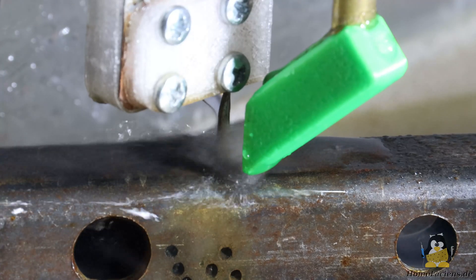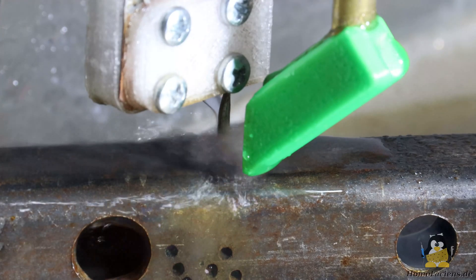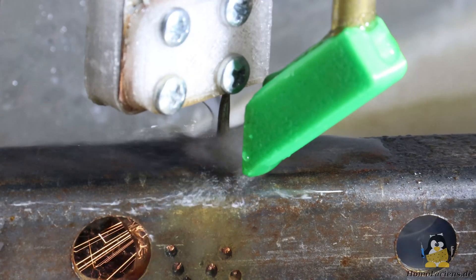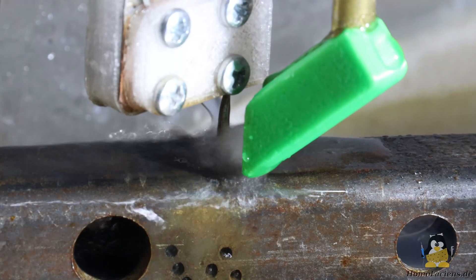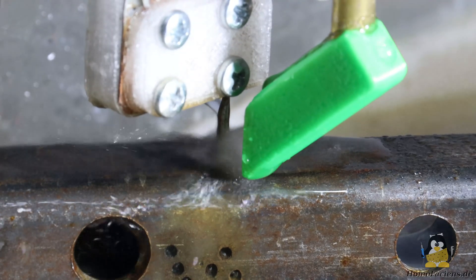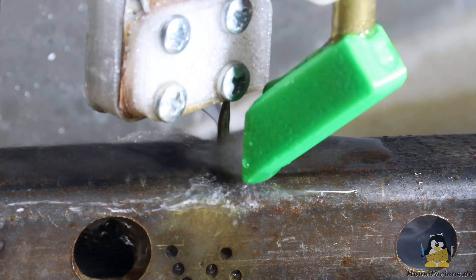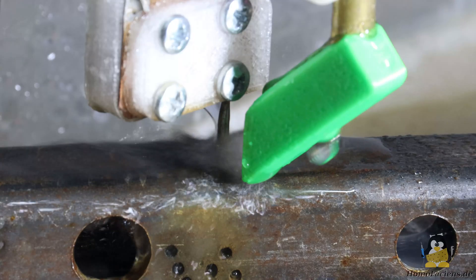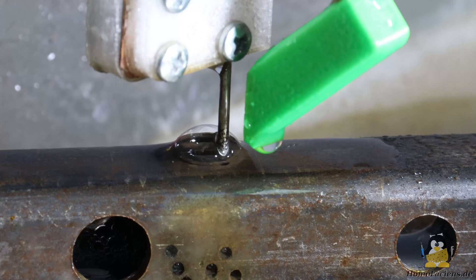I use a 1.6mm tungsten rod as the electrode. After about 110 seconds, a hole with a diameter of about 1.9mm has been eroded into the 2mm thick steel. All in all, the bore is nice and round, but the edges are not perfectly smooth.